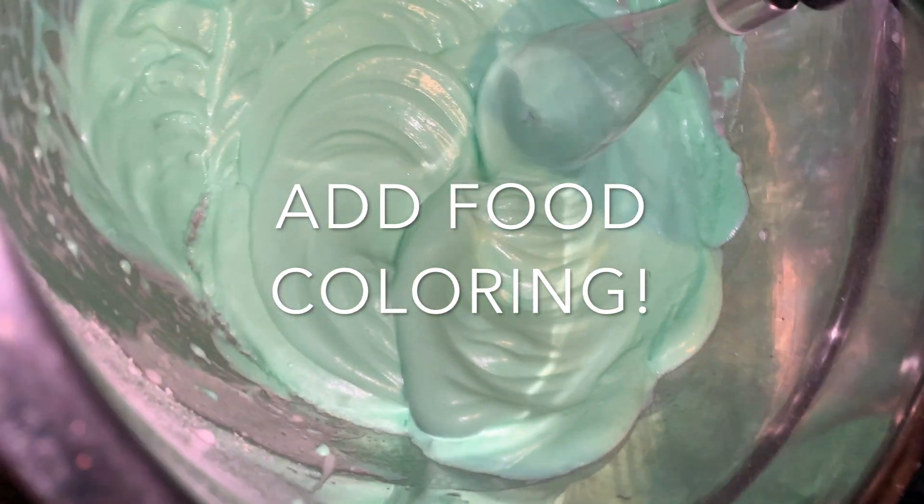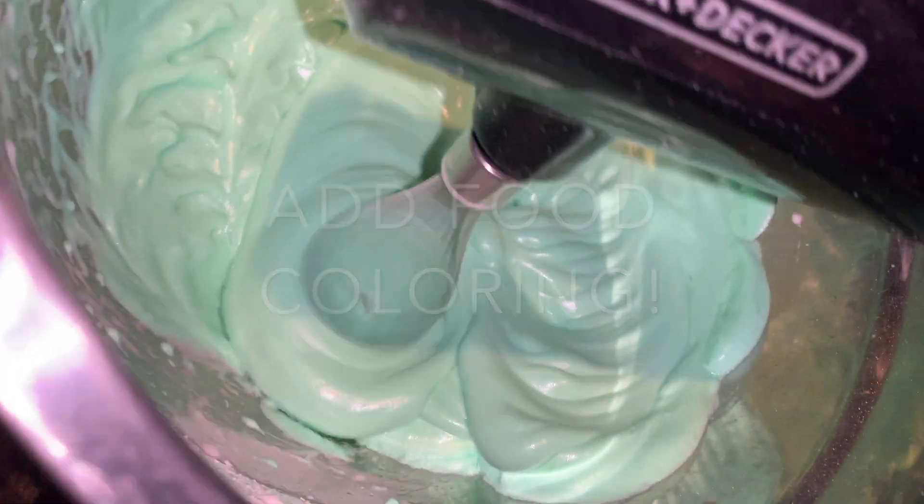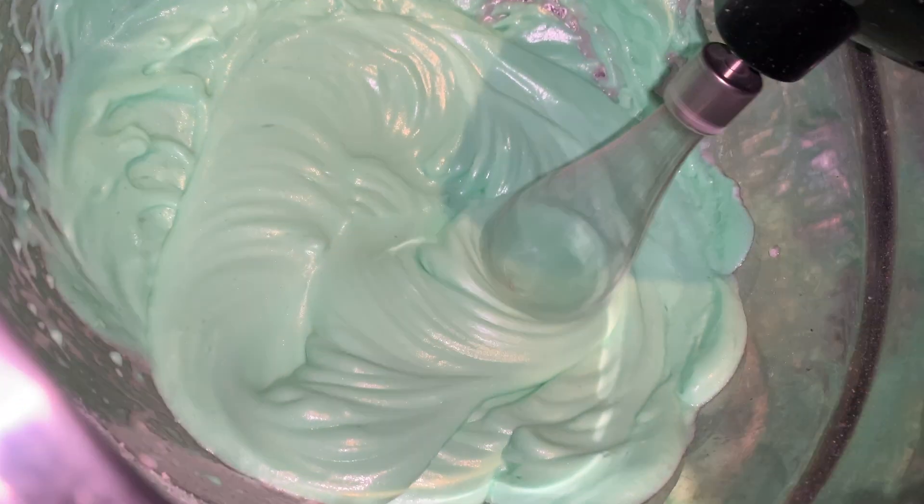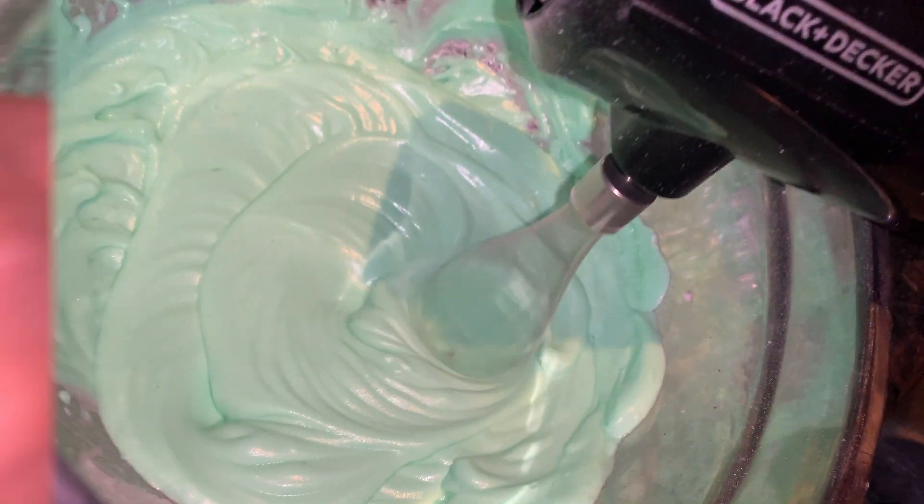Okay, so we're going to mix for 5-7 minutes and it's getting thicker. We're going to mix in red and green now.